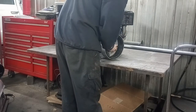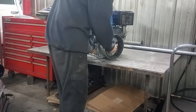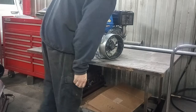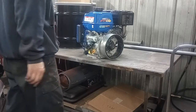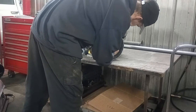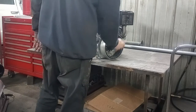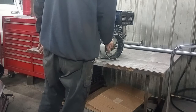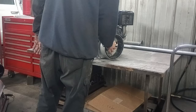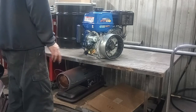Here's the rotor — it's already grabbed on here. I believe this is an M8, it might be an M10 — it's metric of course. So you'll need a metric bolt with a washer to press that on there.